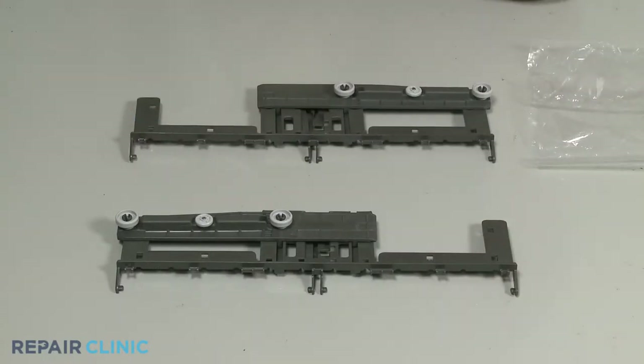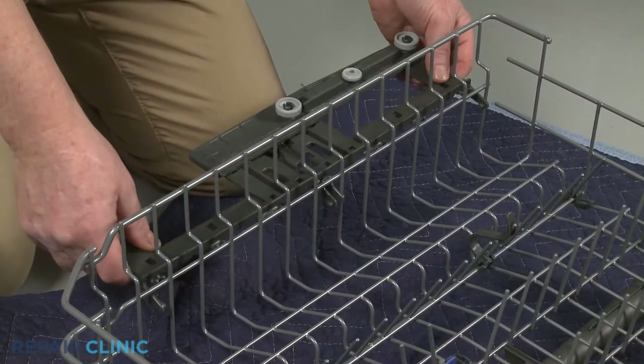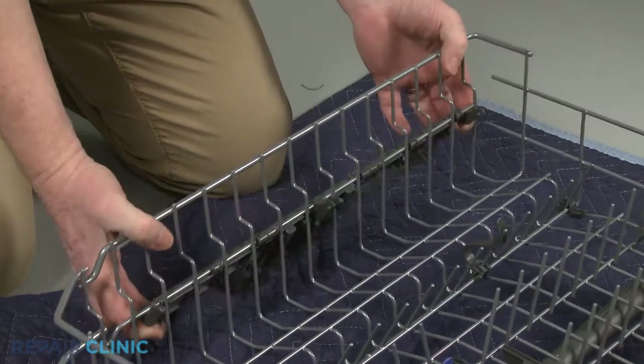Install the new upper dish rack adjustment assemblies by hooking the top portion onto the rack, then snap the lower portion into place.